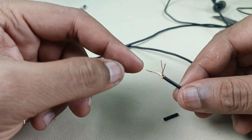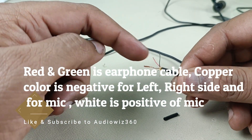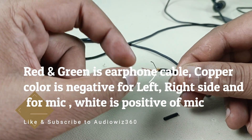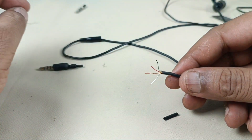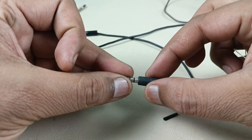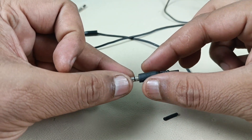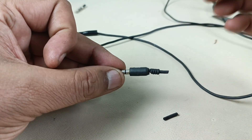So this copper color is neutral — neutral for left and right side, and this is common for mic also. So I am going to solder this in the same connector. To do that, I have to remove this plastic silicon rubber, and inside this there will be plastic. I will trim this off and I will come back.